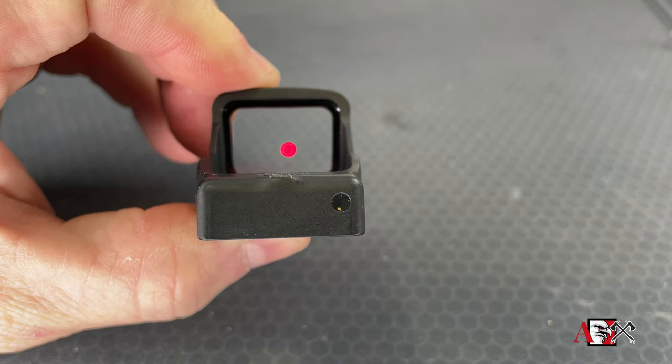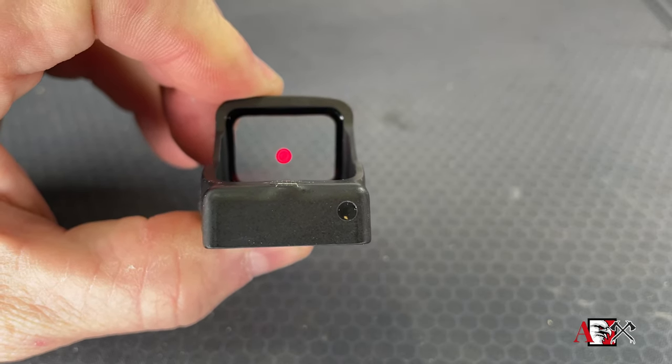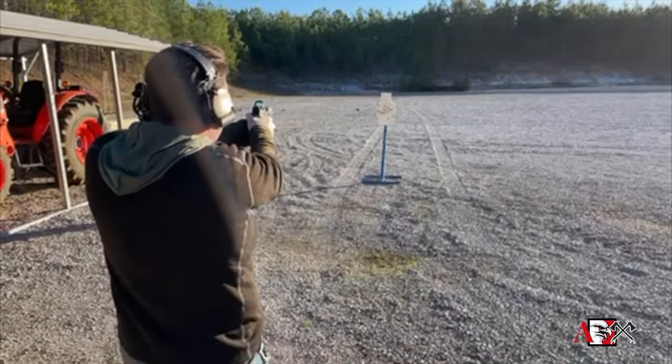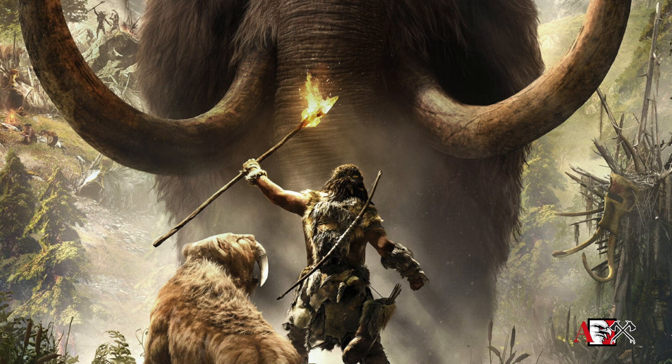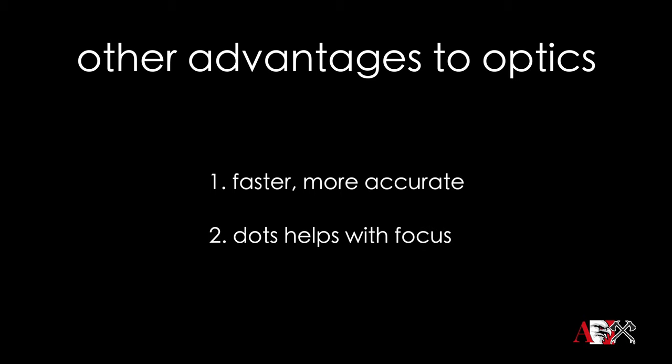Enter the age of pistol optics. With a dot — whether it's a red or a green one — superimposed on the target, whether you align the gun up correctly or not, if the dot is on target and you pull the trigger correctly, you're going to get a hit, assuming your dot is zeroed. This allows you to focus on one focal plane — the threat — just like our caveman ancestors did. Most people end up shooting faster and more accurately with an optic, and as you get older, the dot also helps with focus.